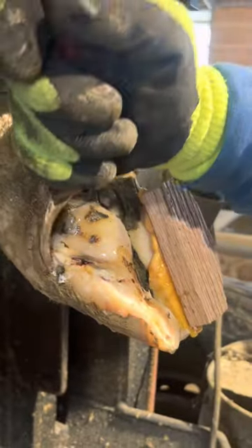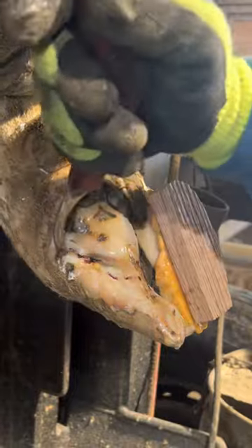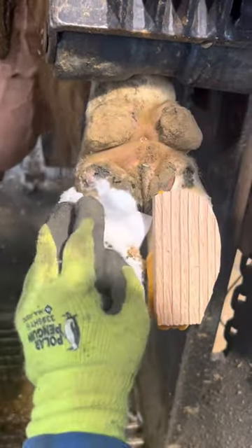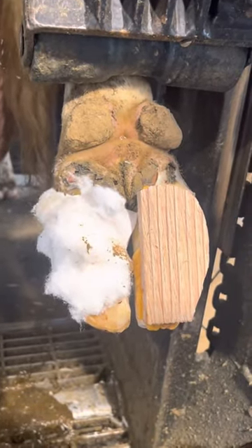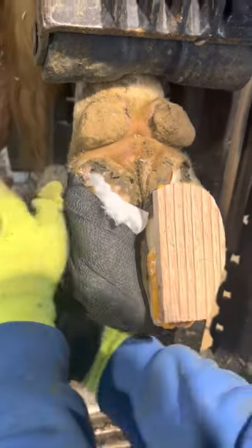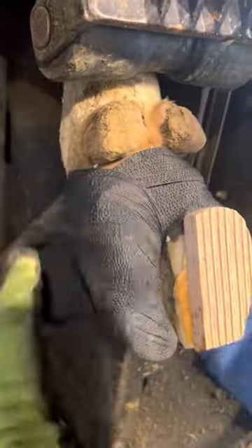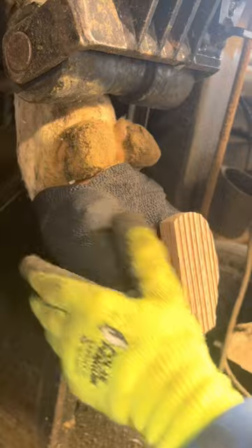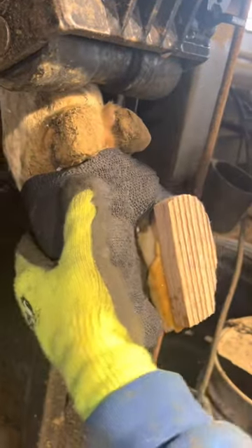Right now I'm just applying some antibacterial solution to keep it clean as I pick away. I'm trying to be as gentle as I can not to cause the cow any further pain. Unfortunately this problem does need to be opened up so that it can start healing properly. She's getting wrapped with iodine mixed with salicylic acid, which is aspirin for pain, and then a little bit of cotton for some cushion. This wrap will stay on one to two days until the farmer takes it off, and that block will wear down probably within a month or two or fall off on its own.